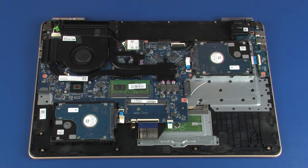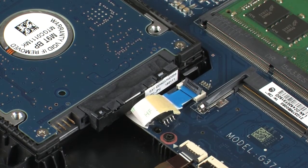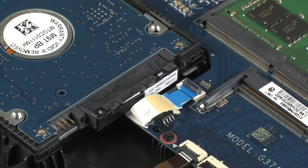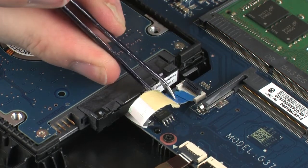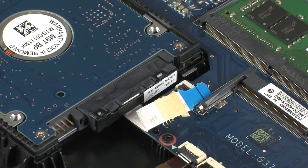Removal: Using minimal force, lift the locking bar up on the hard disk drive adapter ZIF connector and disconnect the hard disk drive adapter ribbon cable from the system board. CAUTION: Use care to prevent damaging the ZIF connector and ribbon cable.